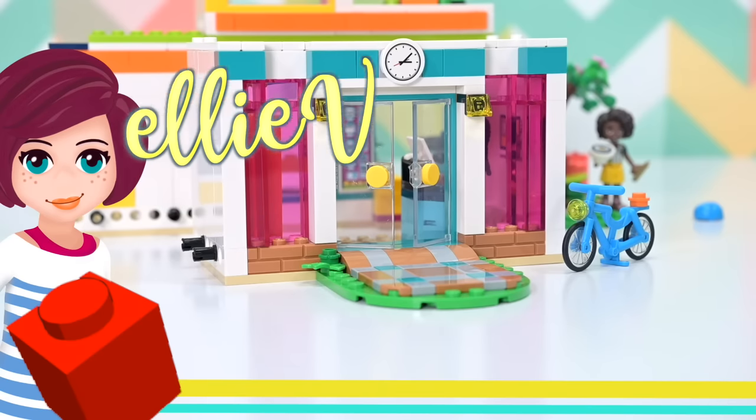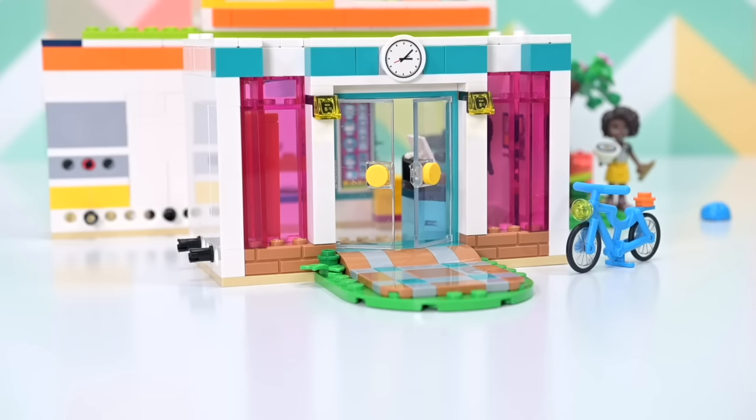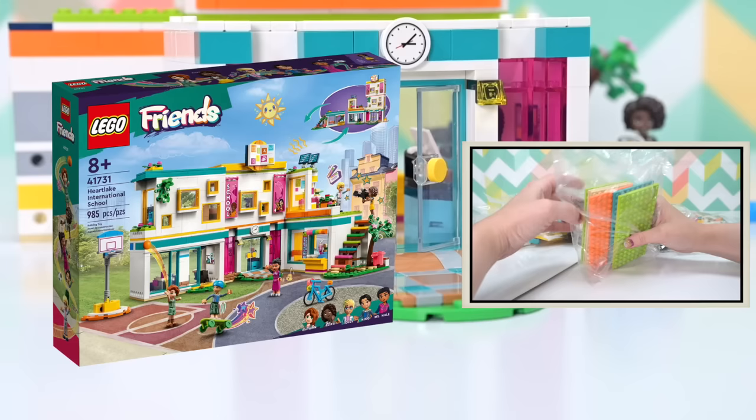Hey, welcome back — we are halfway through building the new LEGO Friends International School. This is the second part; if you missed the first half there'll be a link in the corner and in the description box. So we're up to bag number five.